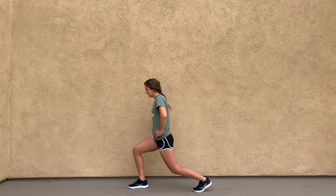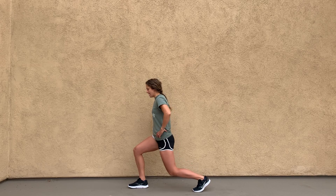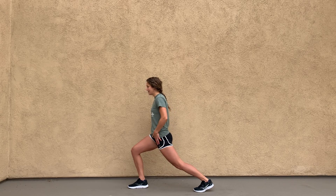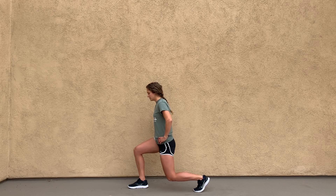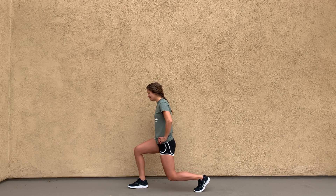So bend the knee and then straighten it, fire that quad, fire the glutes, and you should feel a stretch in this front hip. So bend, straighten, holding each for about two to three seconds.